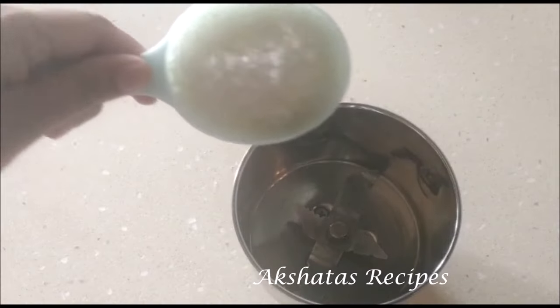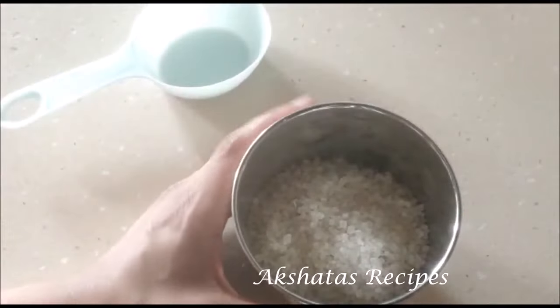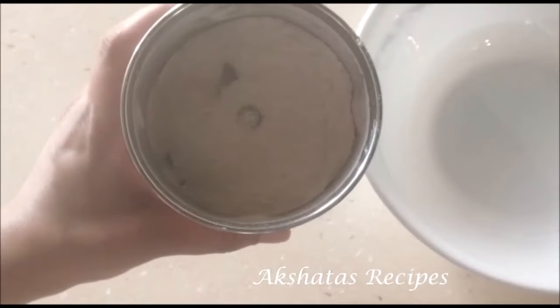That day I had to make some powdered sugar, so I just added it to my mixer jar and ground it to a very fine powder. I was making some sweet and required the powdered sugar for that recipe.